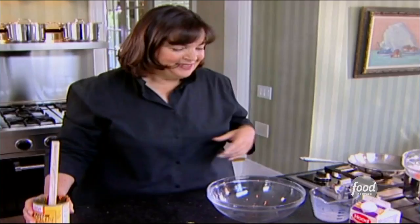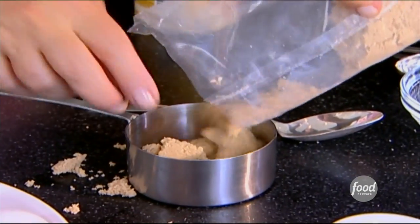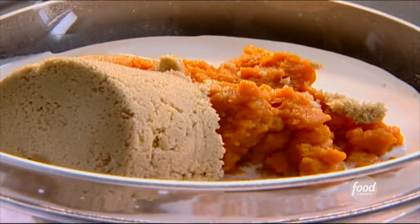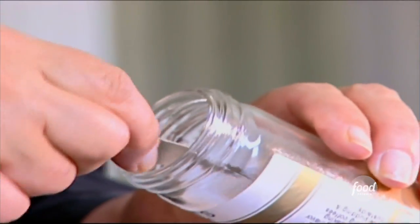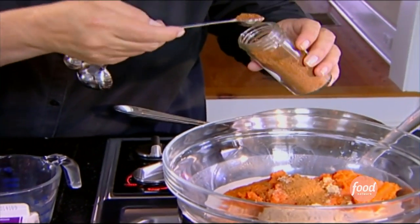So that's in. Next ingredient is one cup of brown sugar, and you want this sort of lightly packed — it's how brown sugar is generally measured. Right into the pumpkin. And then some good spices: three quarters of a teaspoon of salt, half a teaspoon of cinnamon, and a quarter of a teaspoon of nutmeg. Big wooden spoon, and just stir it around.